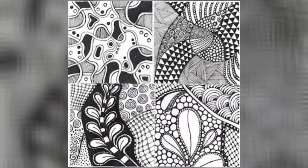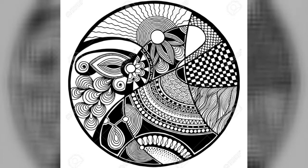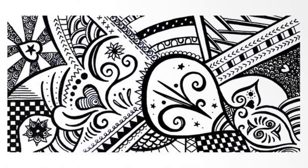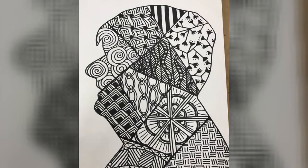Zentangle is a non-representational and unplanned artwork, so you can really focus on each stroke and not worry about the end result. If you make a mistake, you just kind of roll with it and figure it out from there. There's no up or down to Zentangle art. In fact, you can most easily create Zentangle art by rotating your tile as you tangle. Always keep your hand in a relaxed position. You don't need to know what the tangle is going to look like to draw it — you just need to know the steps. The result is often a delightful surprise.